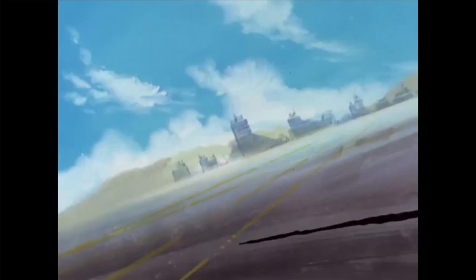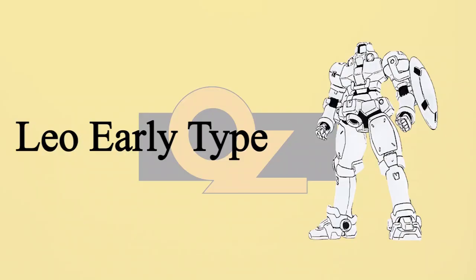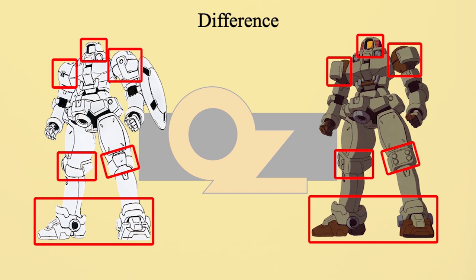The first generation was deployed and is called Leo Early Type. This version doesn't have a lot of differences compared to the one seen in the anime. The early type had a simplified head design, less armor on the knees and ankles, and no extra armor placed on the shoulders. The rest of the settings were exactly the same as the one seen in the anime.